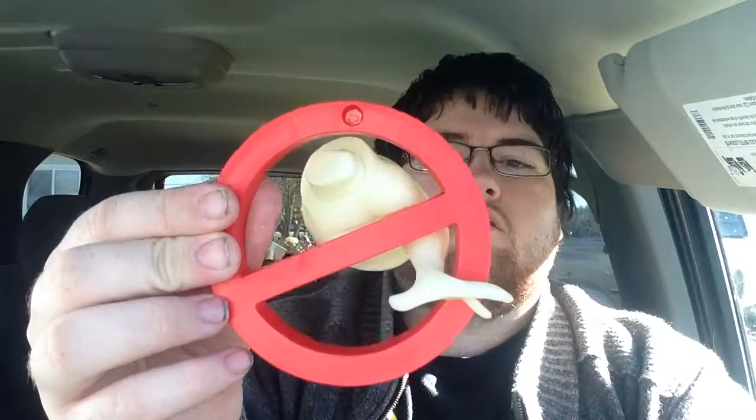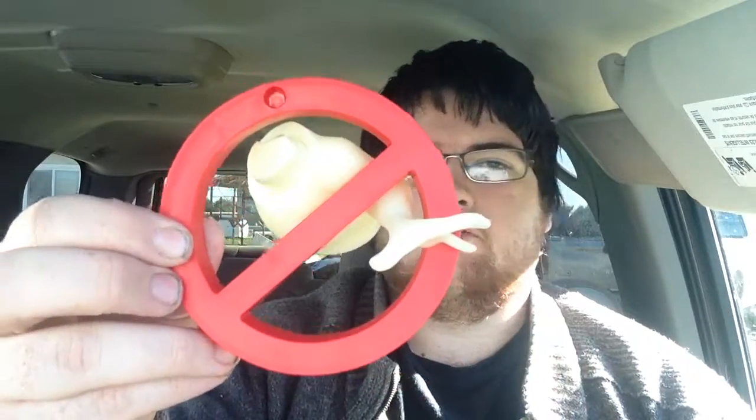The no ghost logo part that came with this one was — this is the arm and upper body. It goes in and goes through there. There's a little notch right here that this connects to. And that's the end of part two. And there's the logo so far.